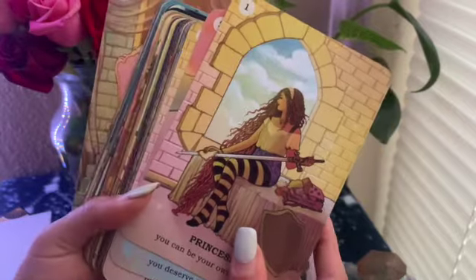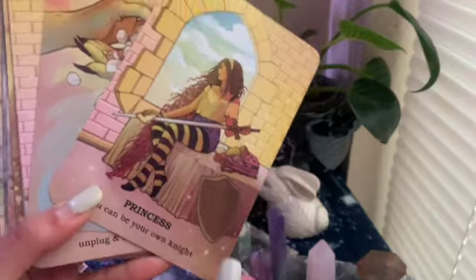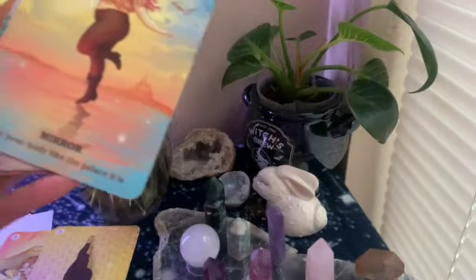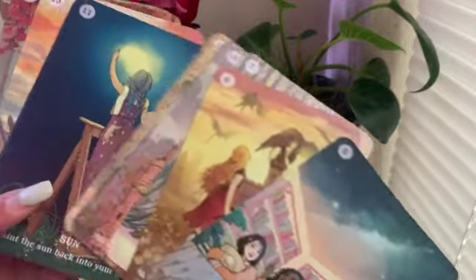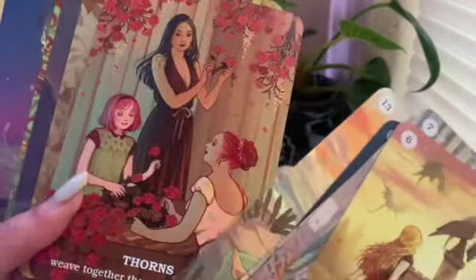They're so pretty! This card here — the princess — is the one on the front of the box. And there's the evil queen. They are quite big cards, and that artwork is super pretty and detailed.